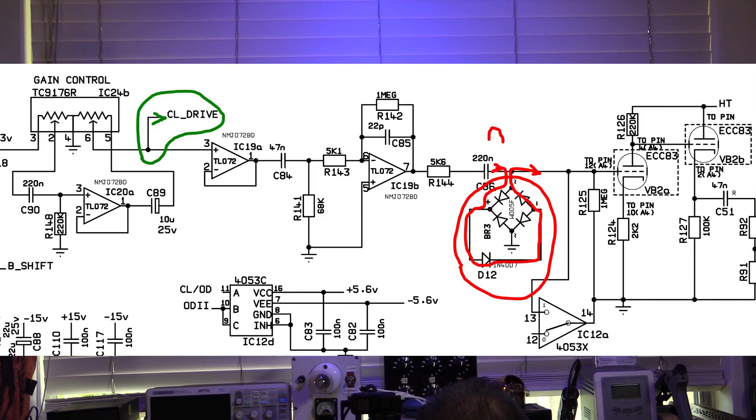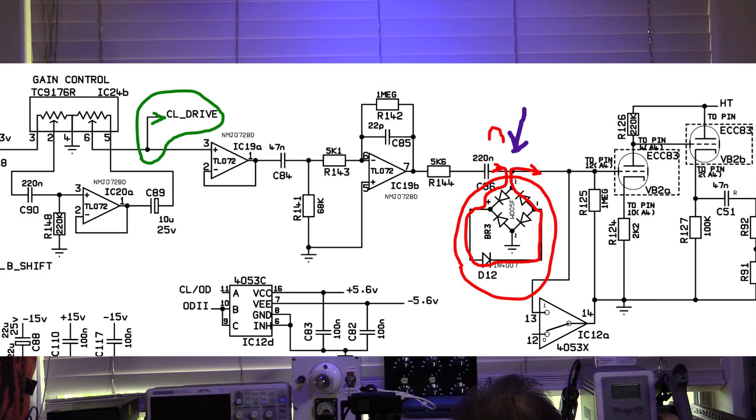Coming out of there into this tone-modifying stage, once again also selectable to change it a bit more, then into our second tube stage. There's a dividing point where the signal will either go to the clean channel we just looked at, or come through to the drive channel. There's a buffer stage, then it goes into an inverting gain stage — and this is super high gain. Look at this: it's got one meg divided by 5k, which is going to give us a gain of about 200. That's a huge whack of gain. Why so big? Because they want a nice large signal to go into the clipping stage.